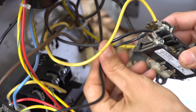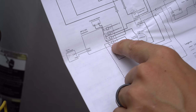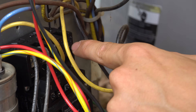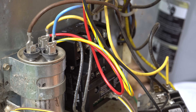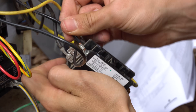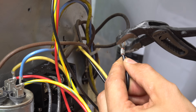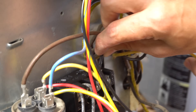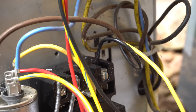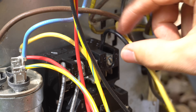Next up are the common wires. Consulting the wiring diagram: the compressor common will go to the common terminal on the Sure Switch, which is the lug screw right here. The common from the fan will also go to the fan terminal in that same section. Since this wire has a fork-style connector, I like to just crimp down on it so I don't have to cut and strip it, then stick it underneath the screw and tighten it down. That's the common from the compressor, labeled as C — nice and secure.